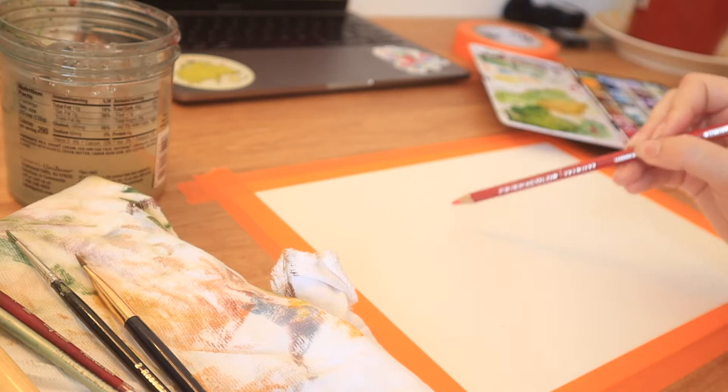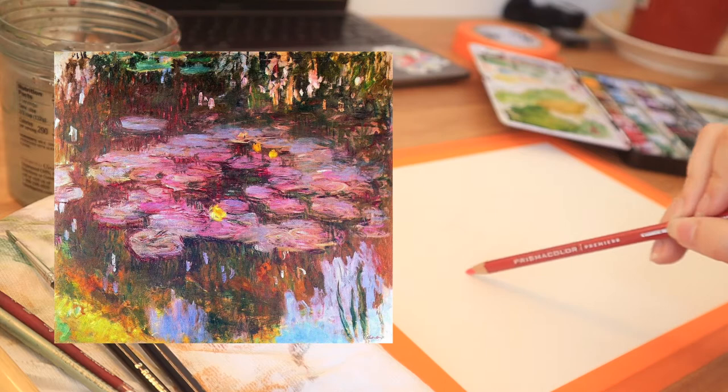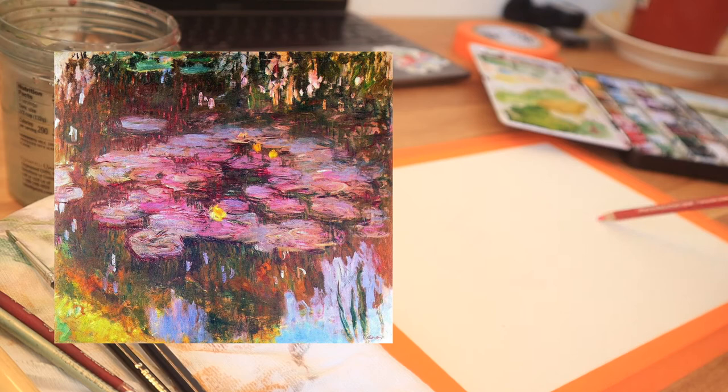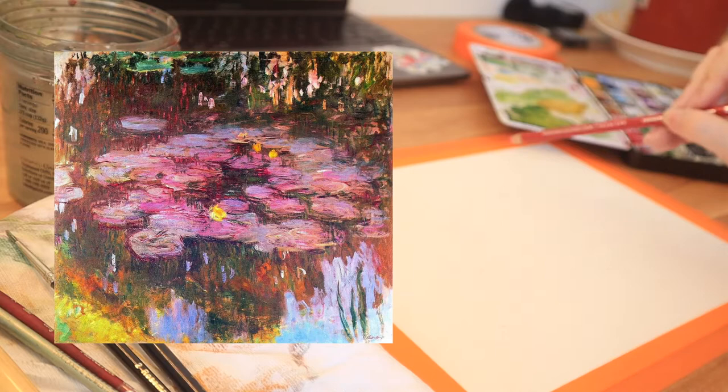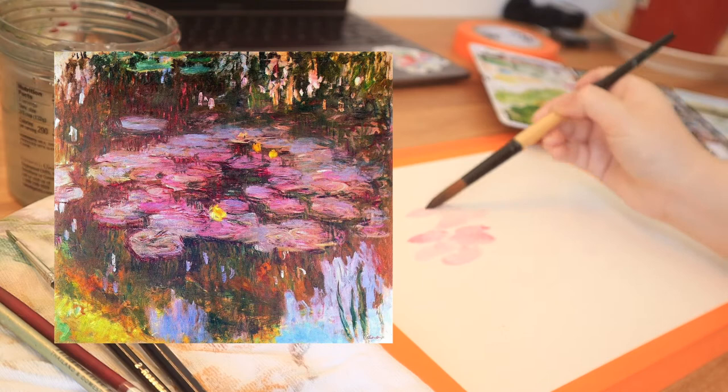Today we're going to be working on a study of this absolutely fantastic Monet painting from his water lilies series. Monet is really famous for these, but this one in particular is in a private collection, so it's not seen by the public very often. I actually just stumbled across it very recently — it really struck me by all the color in there, like the pink, purpley water lilies that drew my attention again and again while I was searching for a subject.